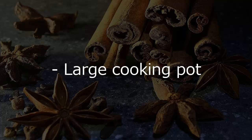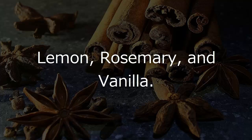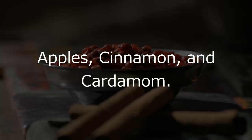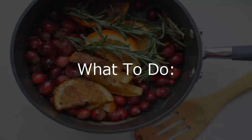What you'll need: a large cooking pot, and different food ingredients such as lemon, rosemary, and vanilla; or orange, cranberries, and cinnamon sticks; or apples, cinnamon, and cardamom; or lemon, basil, and mint.